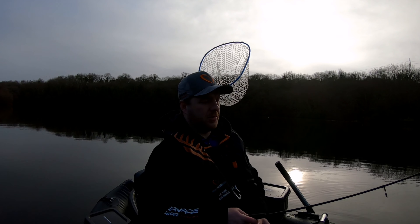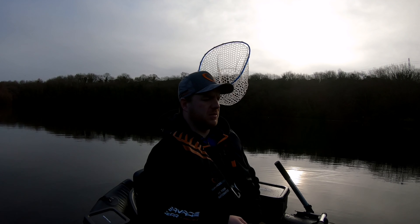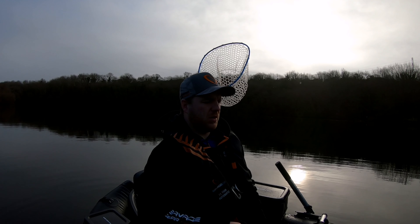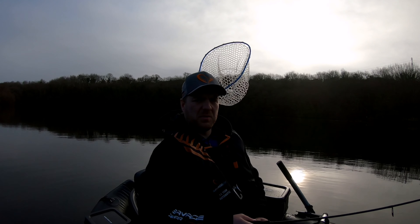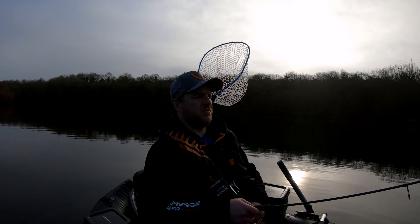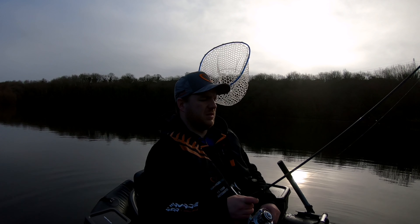Devastated that pike wasn't a perch. Last couple of weeks that's happened — hitting pike on the drop shot, and I keep thinking it's a big perch. Fish is a fish at the end of the day, but when you love perch as much as I do, it's hard not to be disappointed.